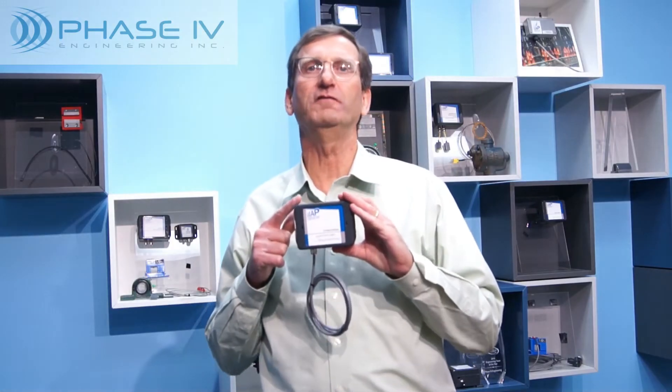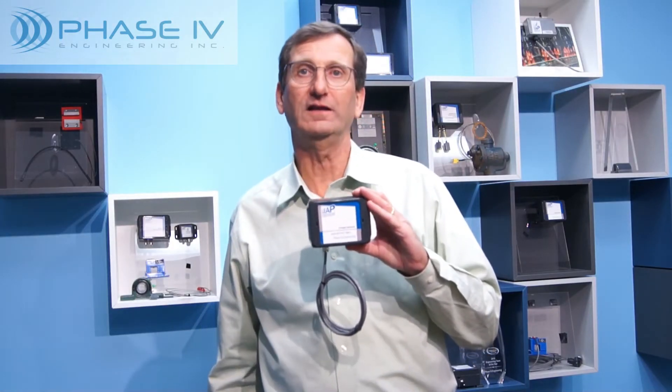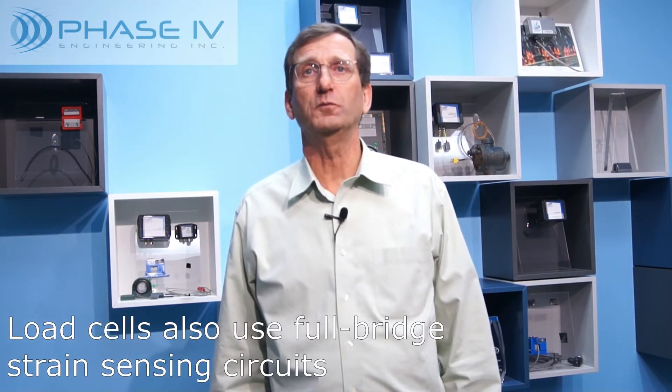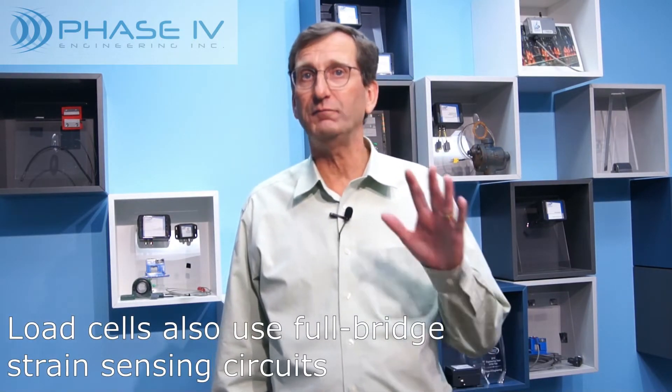Welcome to our demonstration of the Leap Wireless Strain and Load Cell transceiver node. For years, we've had clients asking us for a wireless strain sensor that was easy to use and fast to install. From our 30 years of experience, we know that many elements of strain sensing can be complex and difficult to implement. This video demonstration will show how we have solved the five main challenges of wireless strain sensing.